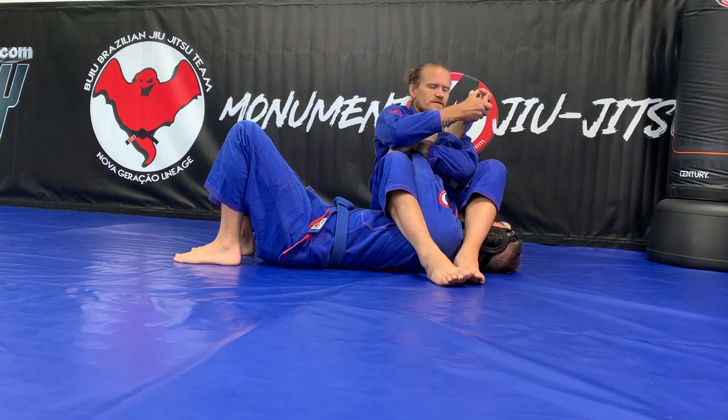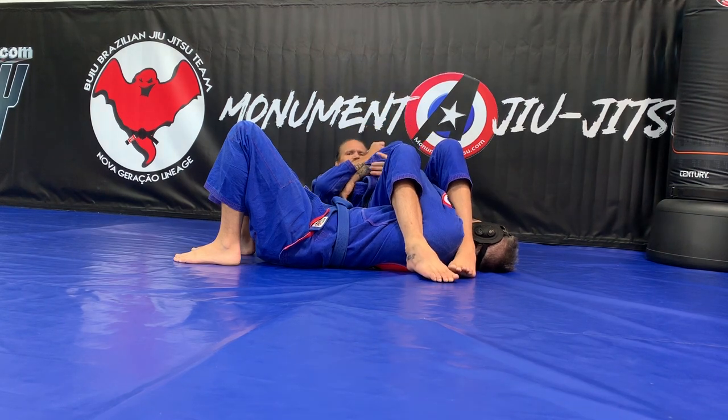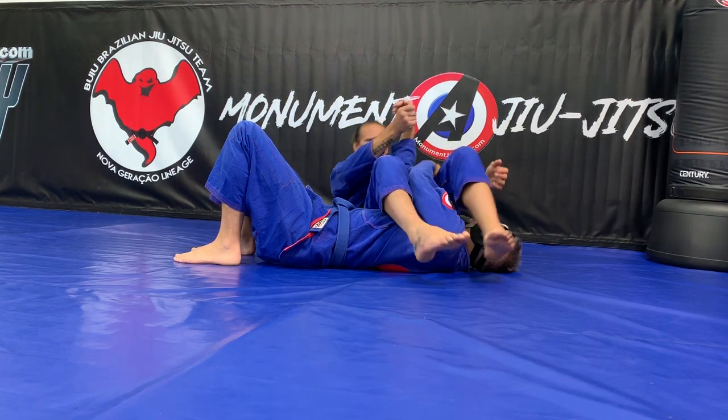This arm is here, this one is here. Pinching my knees, pulling my heels close. And now I can be laying back and attack the armbar.